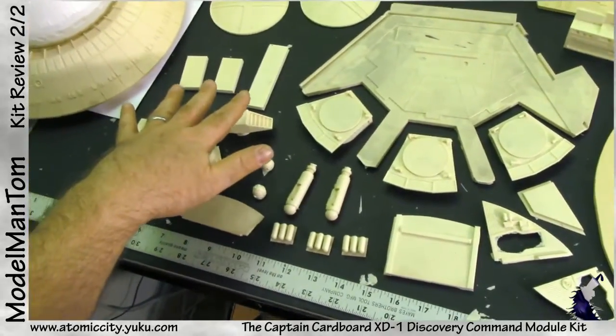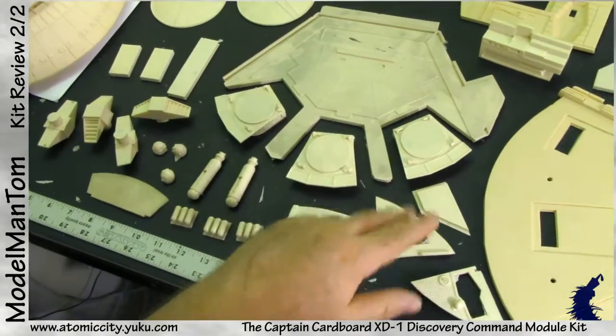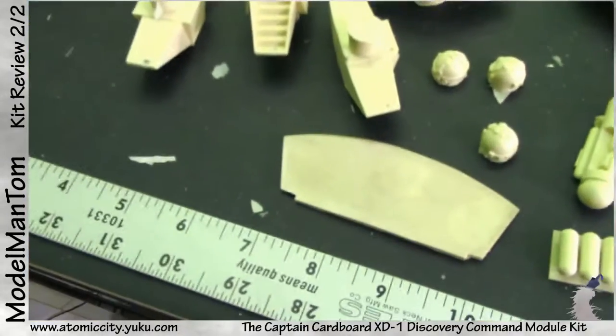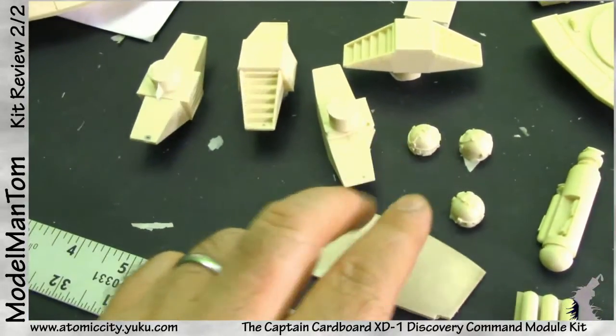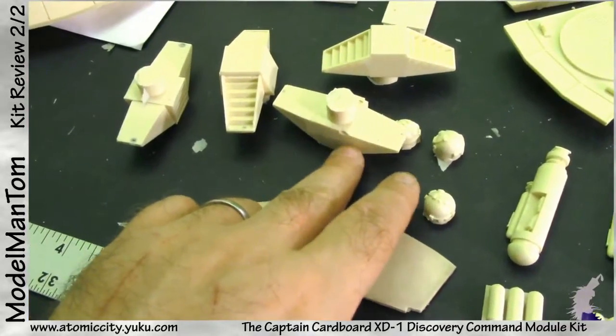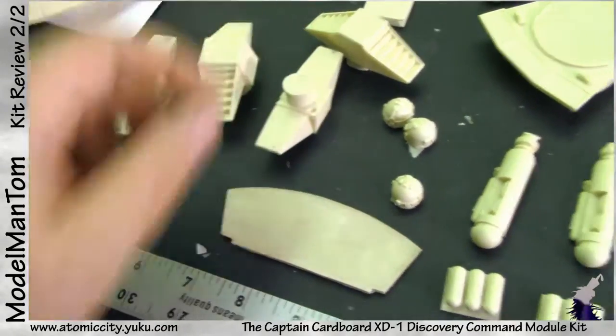Over here these are three jigs or stands or rails for the pads. Four ventilators — two pairs, so these two guys are the same and those two guys are the same. These two go in the middle of the ceiling, these two go on the edges. You can tell because one side is flattened off so it will fit against the wall.